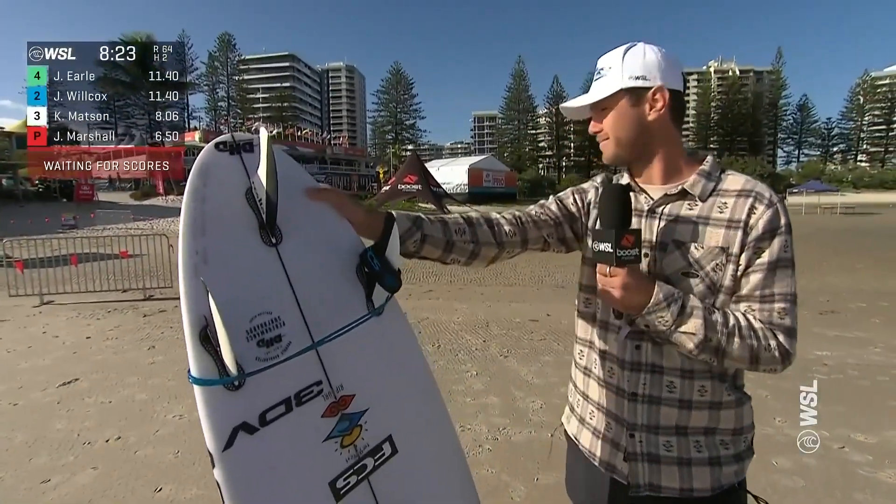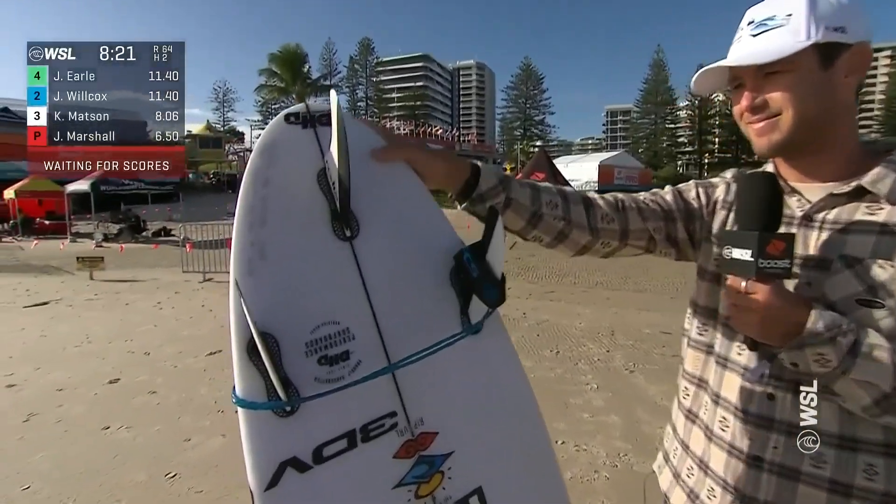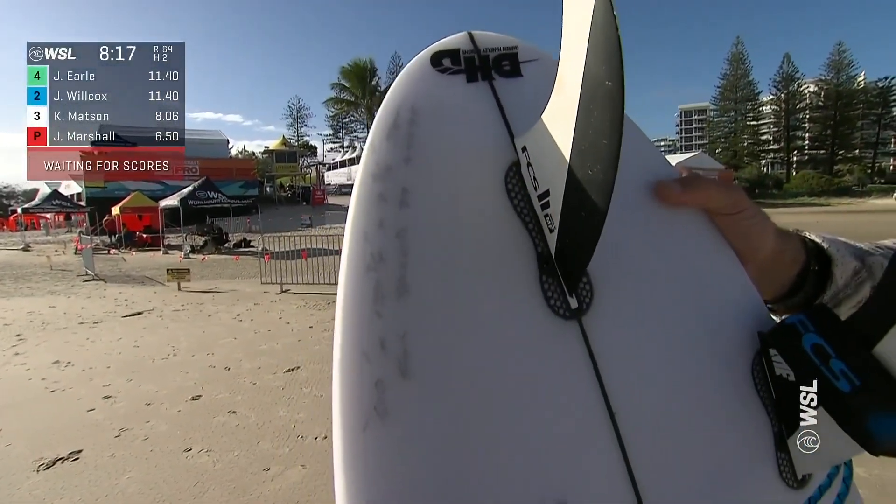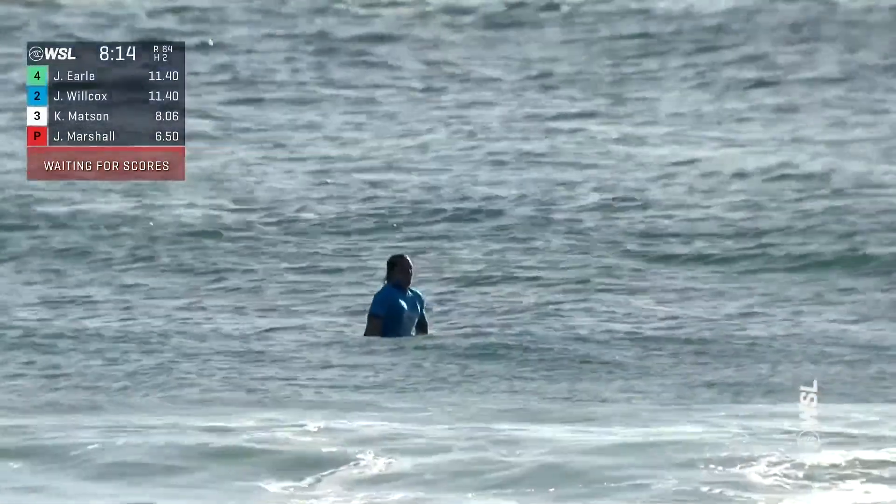Oh, it looks beautiful. Love that round tail, too. Nice on the point break when you get that speed up. Love it, Stace. There you go, thank you.